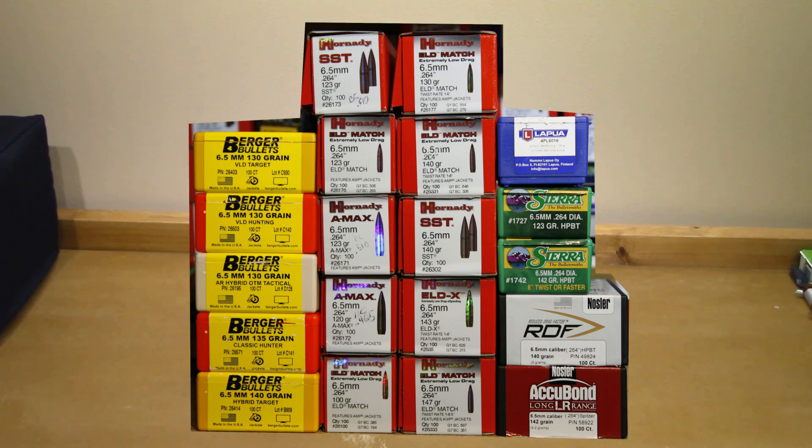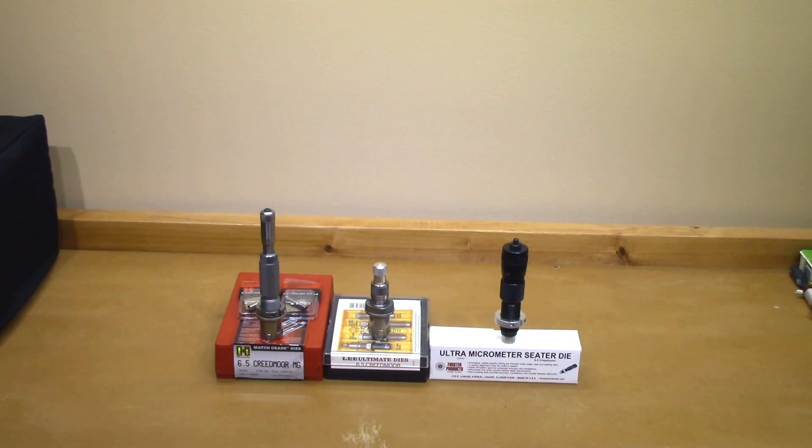I'll say that I'm sure this video is going to offend a couple of people, especially the Lee fans out there. Feel free to draw your own conclusions. I'm not endorsing any one particular die over another. Some of the projectiles I've loaded on this channel have had little rings around the tips, and that's just not something I wanted. So we're really looking for the best seating die that does the least physical damage to the projectiles and gives us the most concentric rounds possible. These are going to be in alphabetical order by weight, lowest to highest — the 20 projectiles I have on hand.